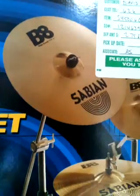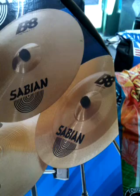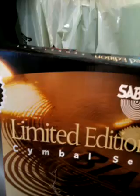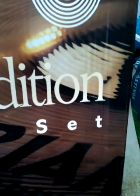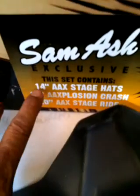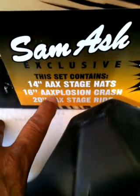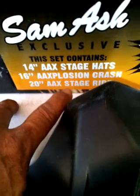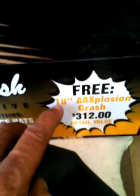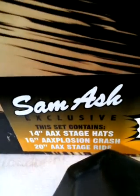I thought that would cover a pretty good spectrum. Then I hit myself up with these — limited edition, that's right, limited edition. Included a free 18-inch crash. This is the AAX right down here: 14-inch AAX stage hat, 16-inch AAX explosion crash, and 20-inch AAX stage ride. I got the 18-inch for free — it was a special at Sam Ash during Christmas time.